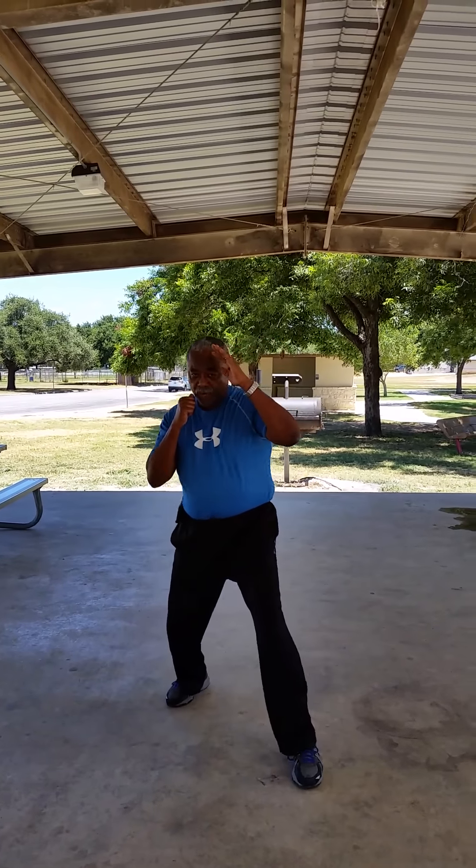From the 4 o'clock, 5 o'clock position, step back slightly, hands go up for a crunch.